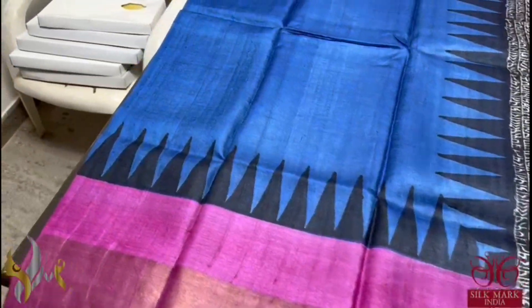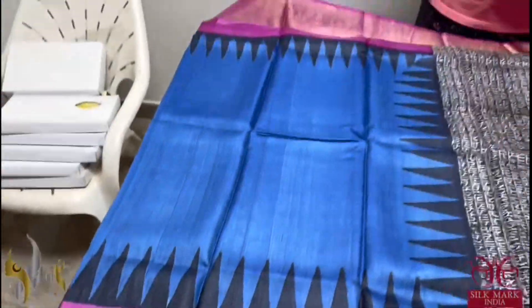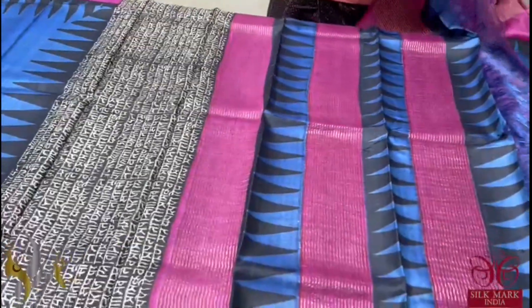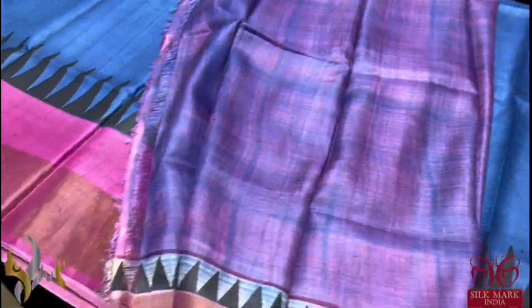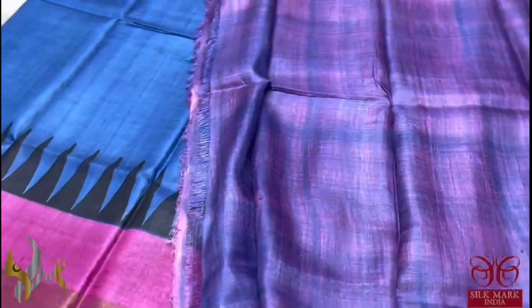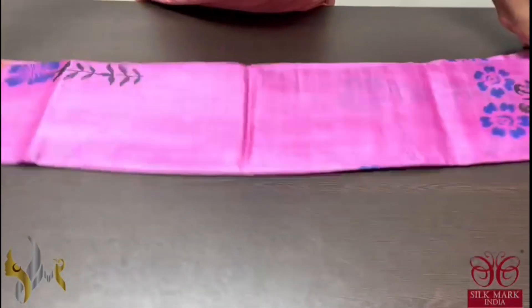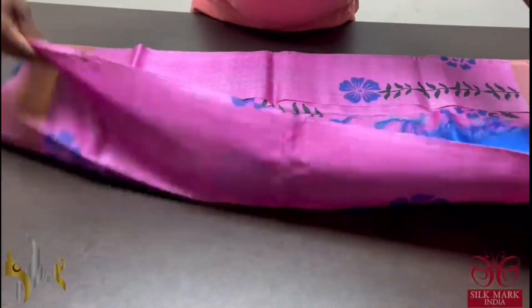Here we have a beautiful dark blue saree with temple border and pink borders. And we have a writing design in the pallu. The pallu is multicolored with a contrast blouse piece, which is in both blue and pink concept. The saree comes with authentic silk mark. Pure tassel silk saree, premium quality, hand lock printed, acid washed boiled tassel.